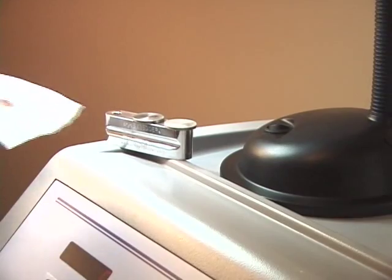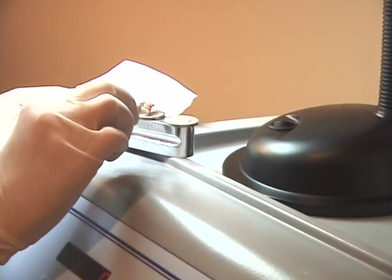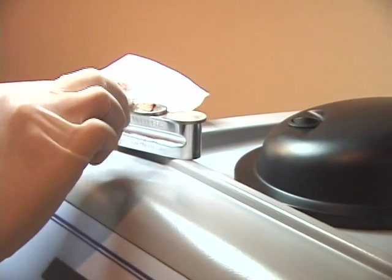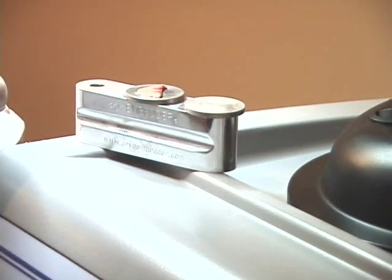Often specimens need to be bisected. With the cryoembedder, more than one specimen can be oriented and frozen simultaneously. Simply place two or even three flat discs on the embedding device and freeze the samples at the same time.